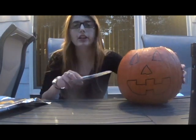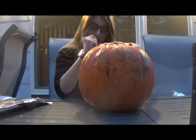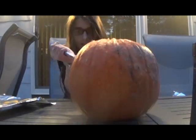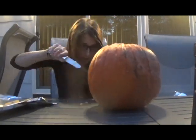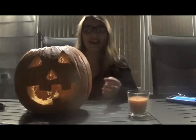That was disgusting. Now that my hands are clean and those pumpkin guts are thrown away, let's get back to cutting. I'm going to cut along the lines of my design. And I'm all done.